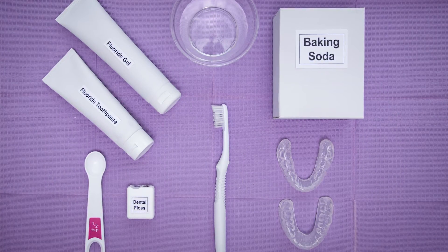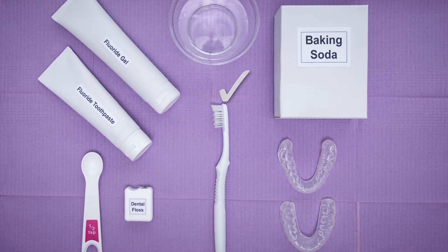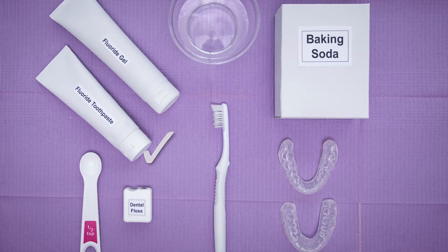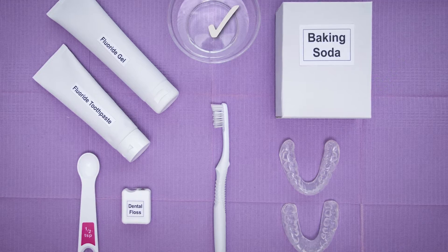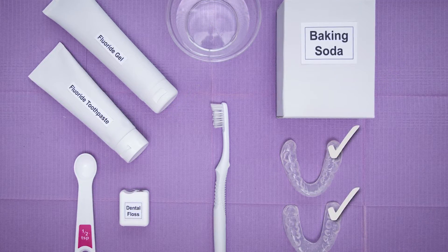To apply fluoride with the tray, you will need fluoride, dental floss, a soft bristled toothbrush, fluoride toothpaste, baking soda, a cup of room temperature water, fluoride gel, and fluoride trays.